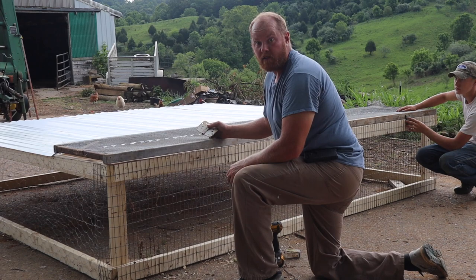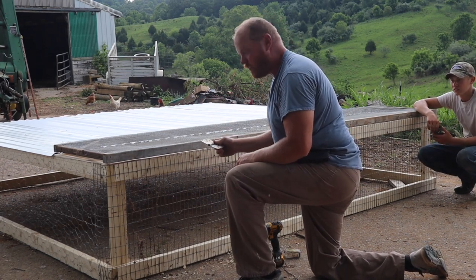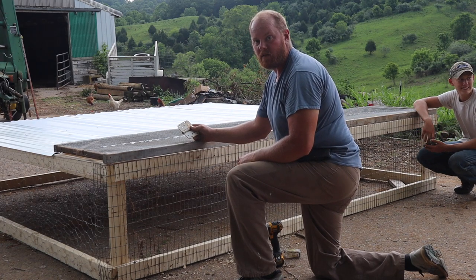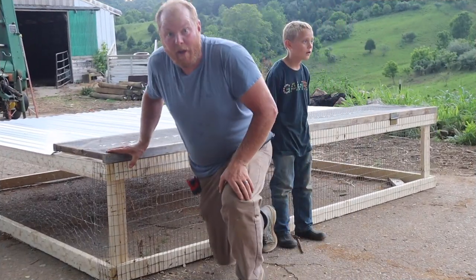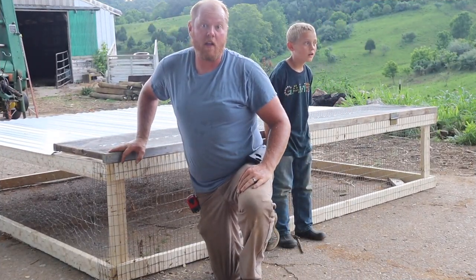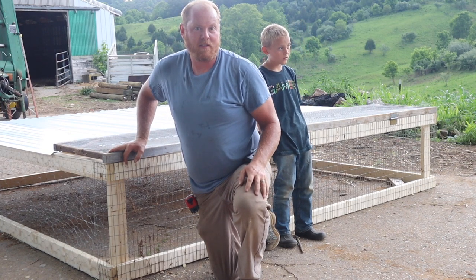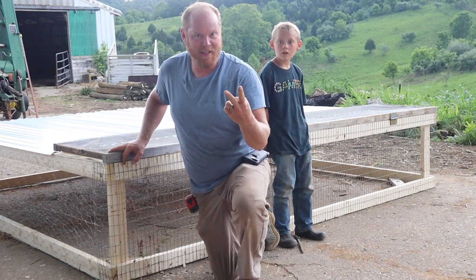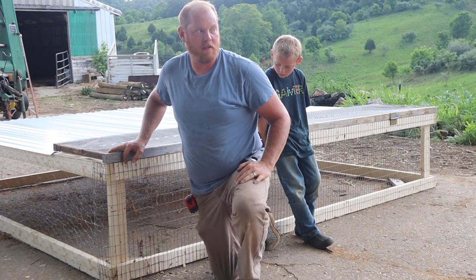All right y'all, it's getting ready to storm soon, which we're glad — we need some rain for the garden. I've got some old mismatched hinges that we scrounged around and found, so we're going to put hinges on this and this will be done. That wraps up our chicken tractor. It took way longer than what I expected — we could have been done in an hour except I ran out of wire twice. So it's got three different kinds of wire in it, but this thing is really nice and it's going to work very good.